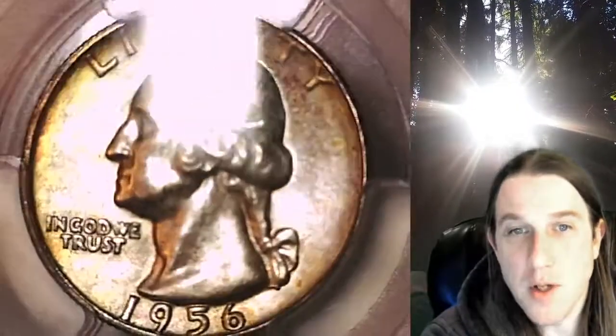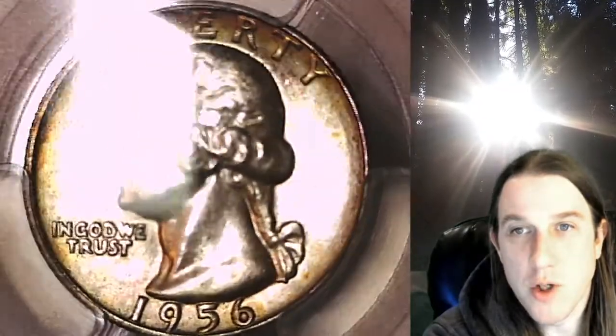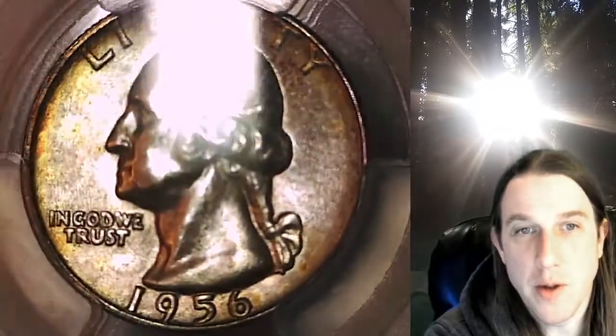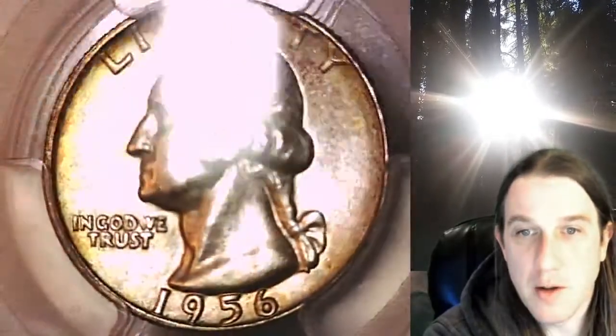It's got some yellow toning on the obverse and just a little bit on the reverse. Just a tiny bit of orangish red underneath the Y, a couple spots, and a little bit of orange on the rim. It's mainly toned around the edges, but we'll take a look at the front and back.